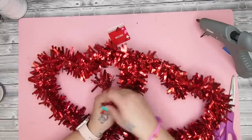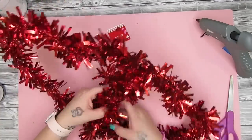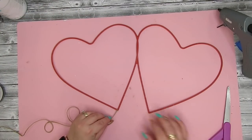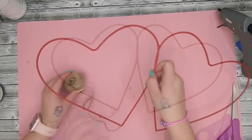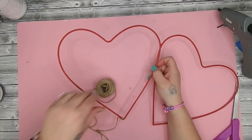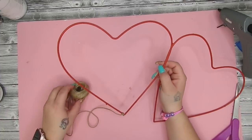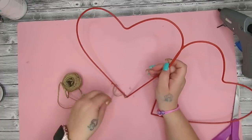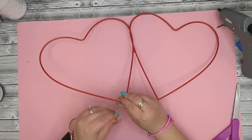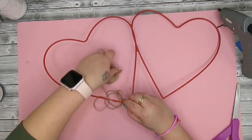Moving on to the next project — you guys loved the heart I did last week so I figured I would redo another one of these tinsel hearts. To start off I grab this double heart tinsel decor piece from Dollar Tree and take all that tinsel off. I then take my jute, put a bead of hot glue at the end where the two sides meet, and just wrap my jute around one heart over and over.